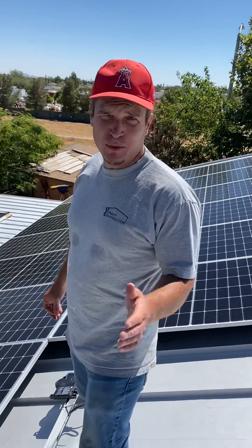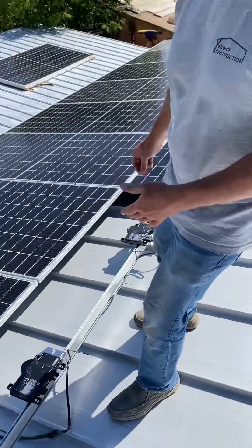James here with Construction Hacks. We're going to show you guys how to use these new Enphase inverters.